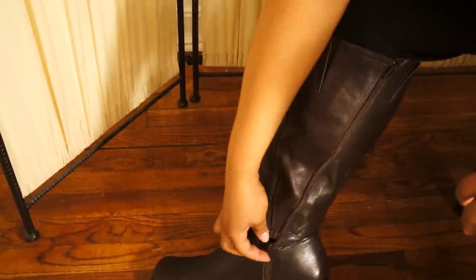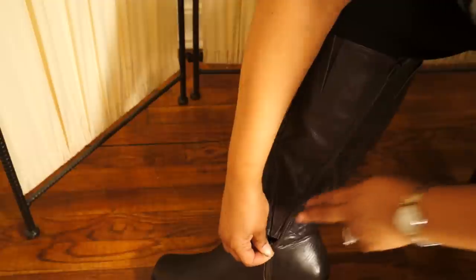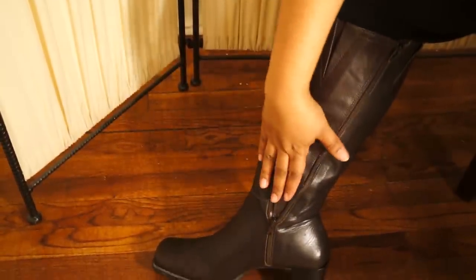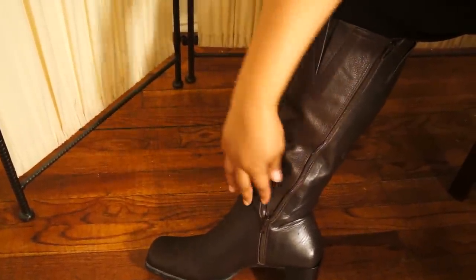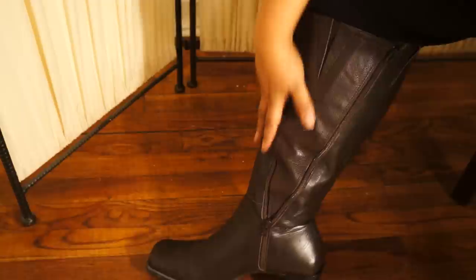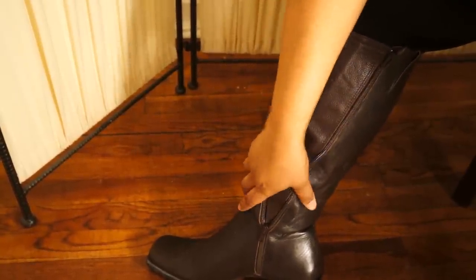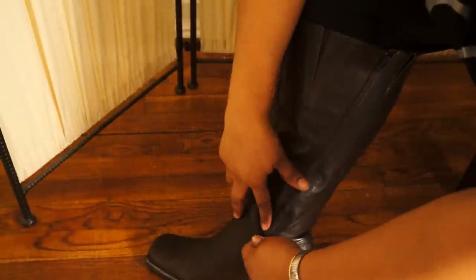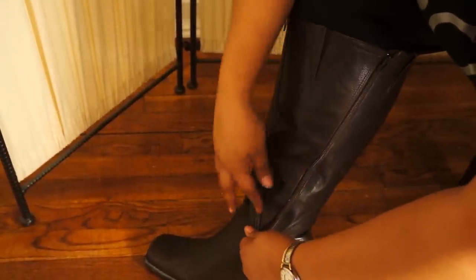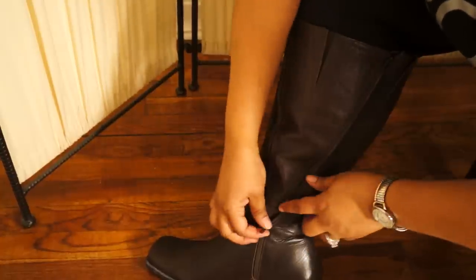Another tip: before you put your boot band on, zip your boot up as far as you can, leaving just enough space for the boot band. This will help the boot band go on a lot easier and give it support too. Sometimes you have a lot of space if it's too baggy — you can actually press the boot band in and split the zipper like that and keep zipping it up until you get that nice tight fit.